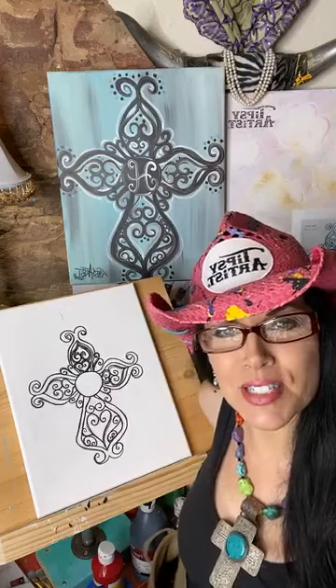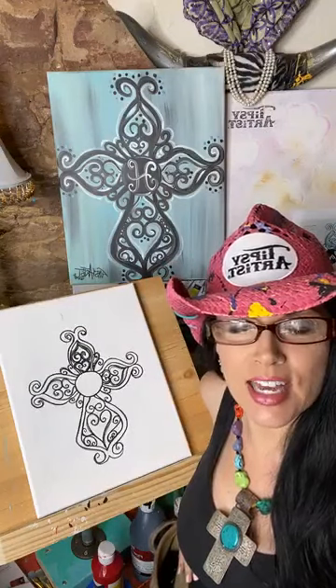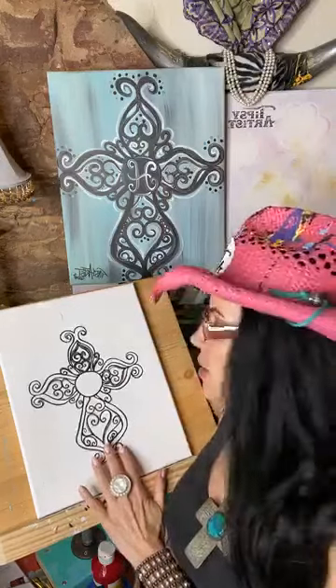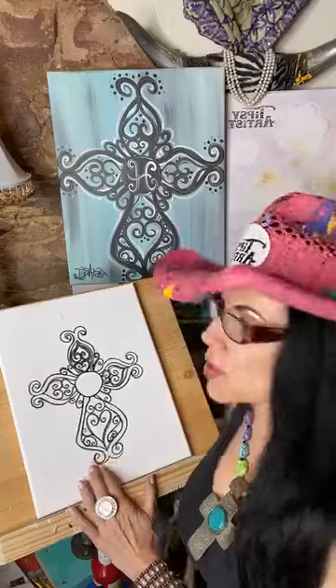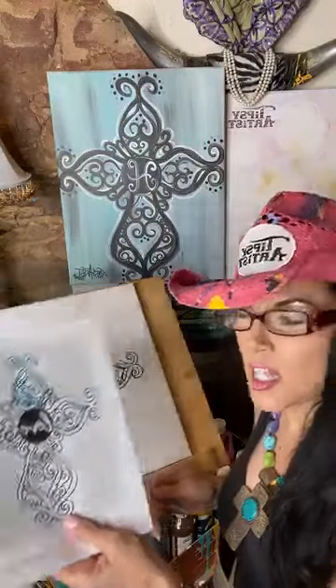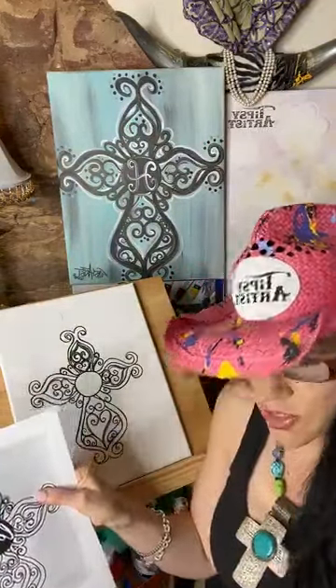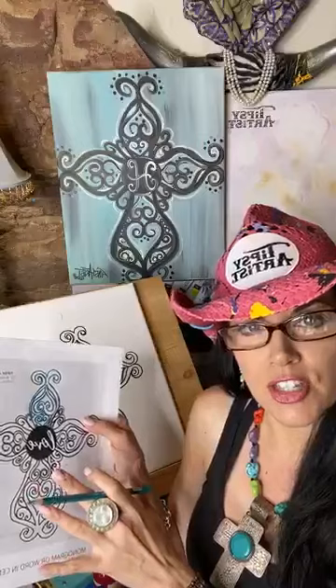Hello everybody, my name is Tiffany, I'm the Tipsy Artist and we're going to get a little bit of an early start today. I'm going to go over some of the tracing first and then we'll get started with all of the beautiful painting experience. So let me talk about the trace first — here I've got mine already all done. This is an example of what the traceable looks like, and basically all we do is use a colored pencil over the top so you can know where you've been, especially with a really intricate design.